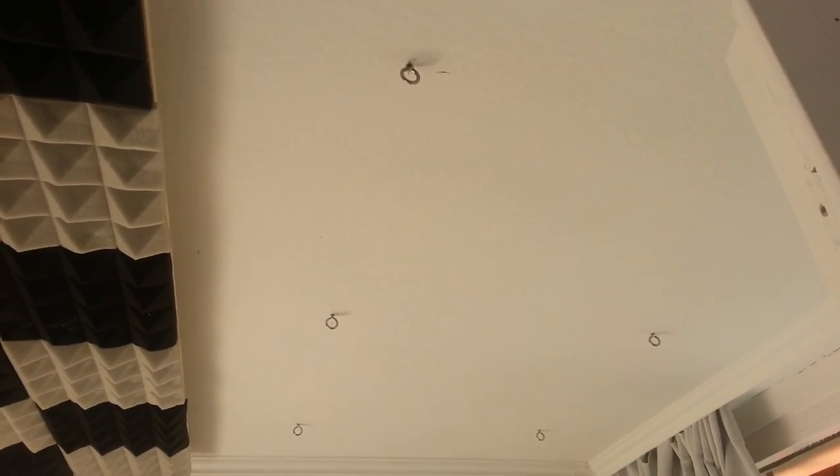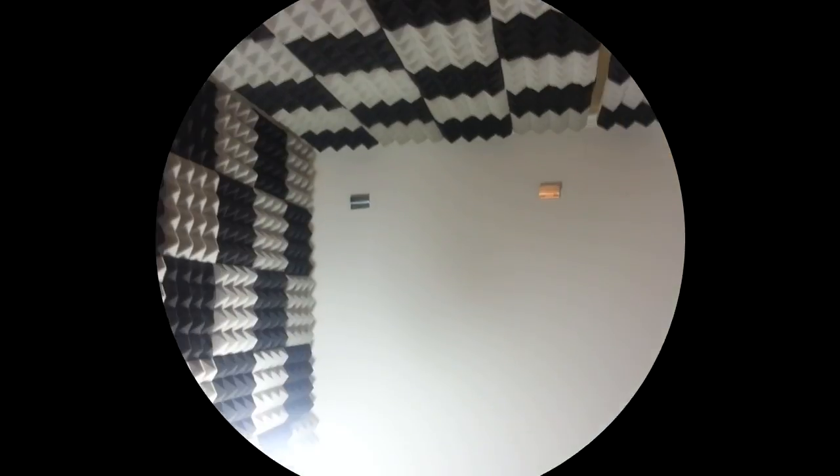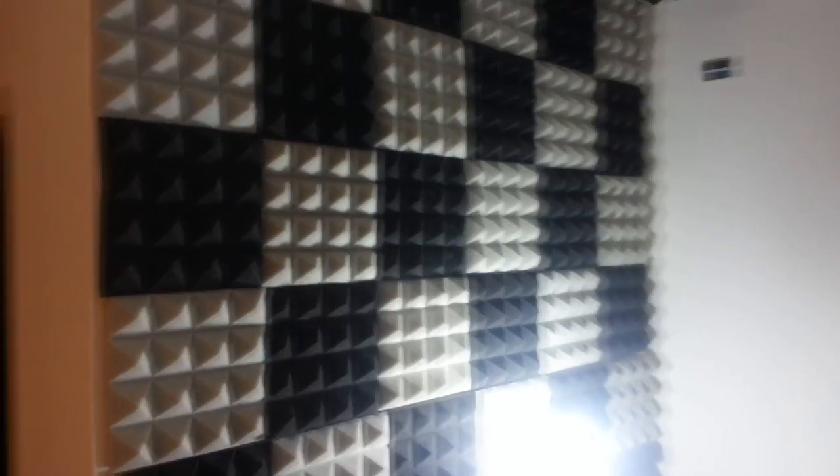There's a small gap between the panel and the ceiling, but the sound booth is really coming together - the ceiling panel and the ones on the left wall are up. The panels facing my PC and desk are still missing. We found out we only need two of the interlocking fittings per panel - just on the upper side - and they'll still hold fine, since each screw can hold about 30 kilos and these panels are nowhere near that heavy.